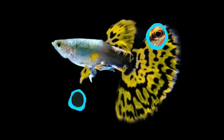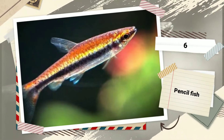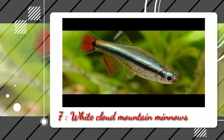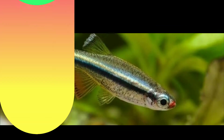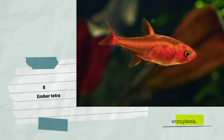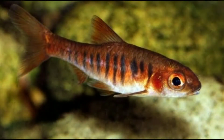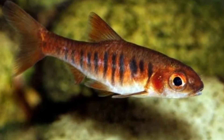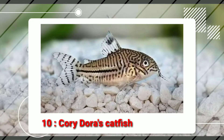The 6th tankmate is Pencilfish. The 7th tankmate is White Cloud Mountain Minnow. The 8th tankmate is Ember Tetra. The 9th tankmate is African Banded Barb. The 10th tankmate is Corydoras Catfish.